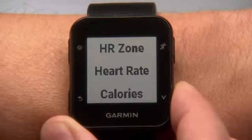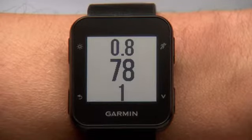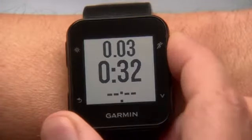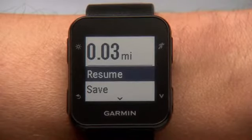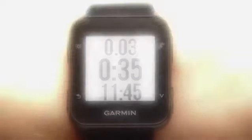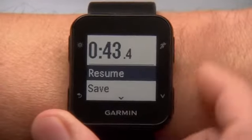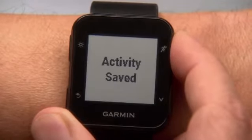Press the Down key to see screens detailing your heart rate zone, heart rate, calories burned, and more. To stop the timer, press the Stop key. If you're just pausing for a break, select Resume when you're ready to continue your run. If you're finished, save your run by using the Down button to scroll to the Save option and then the Enter key to select it.